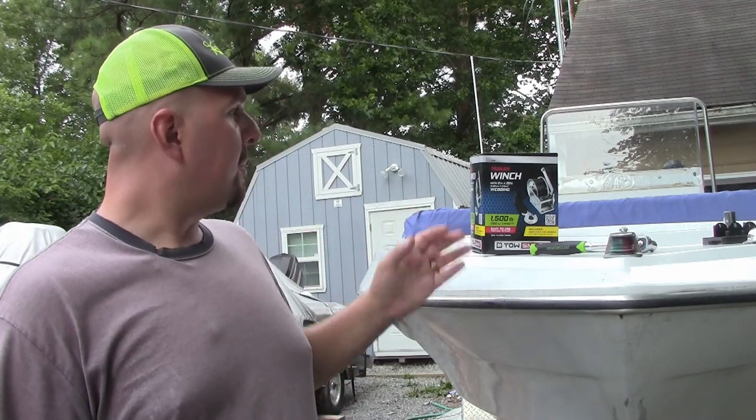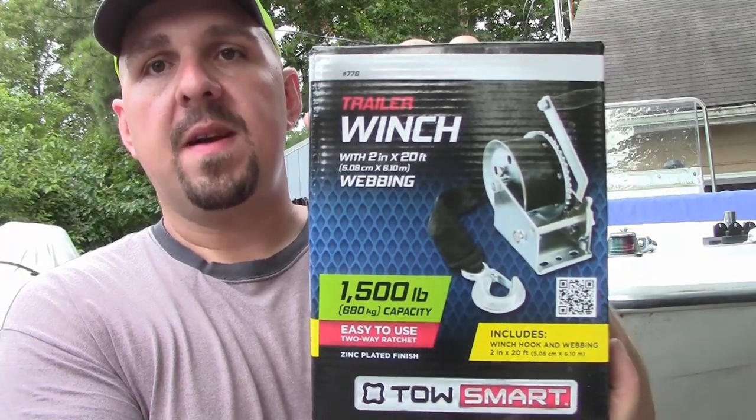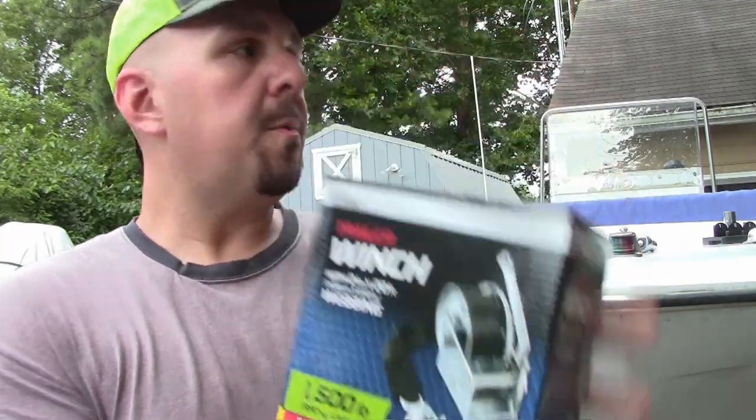One of the things I noticed on this particular trailer winch is it's the kind with the steel cable — I don't really care for those. I prefer the nylon webbing strap, so when I picked up the replacement trailer winch today I got a 1500 pound capacity TowSmart brand trailer winch. I've used this particular winch on a couple of my other boat trailers. I like the performance and it holds up to the weather. I've had one in service for about five years — every spring I give it a good shot of WD-40 and I've yet to have any rust or corrosion. The winch still functions like it intends.